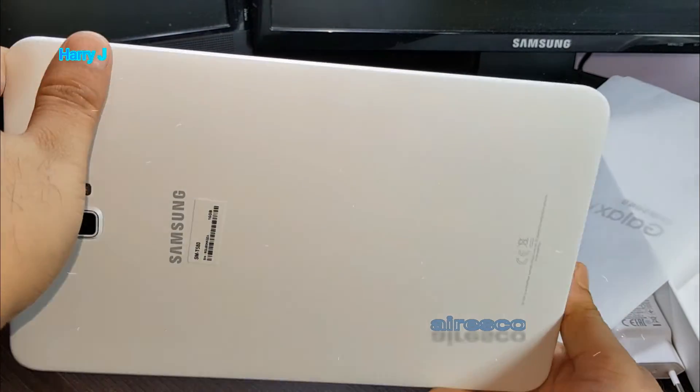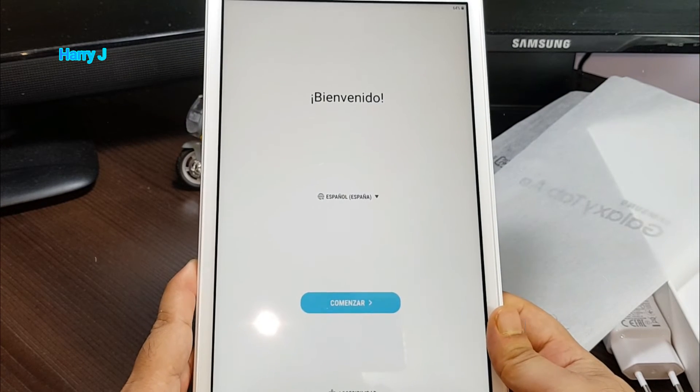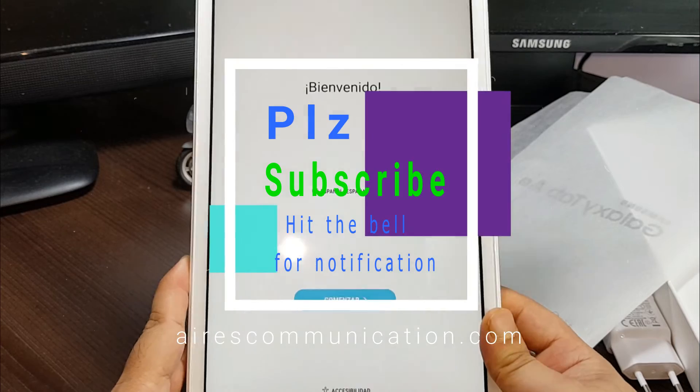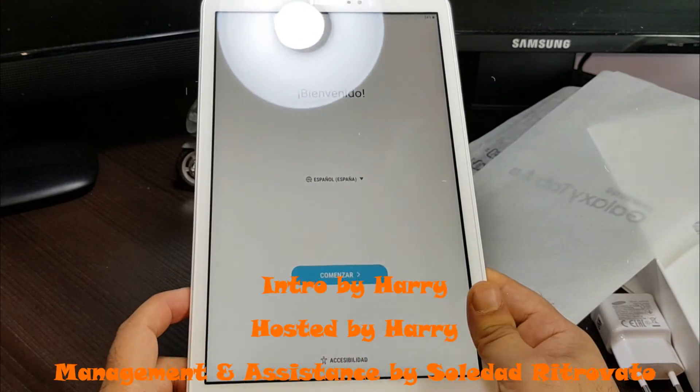As always, for more information go to www.askcommunication.com. Have a lovely evening, bye.